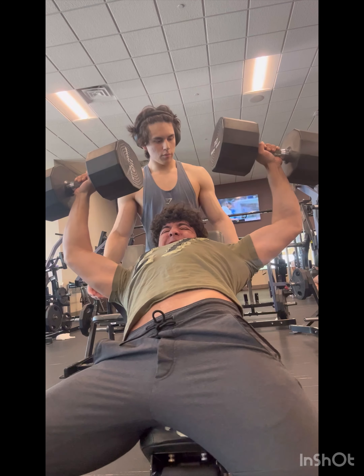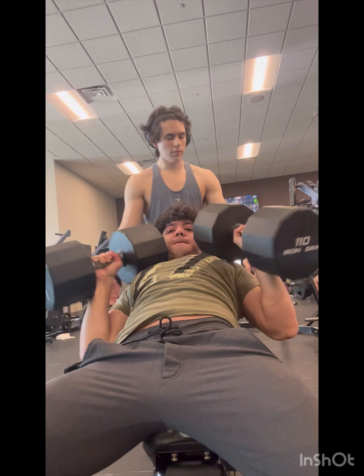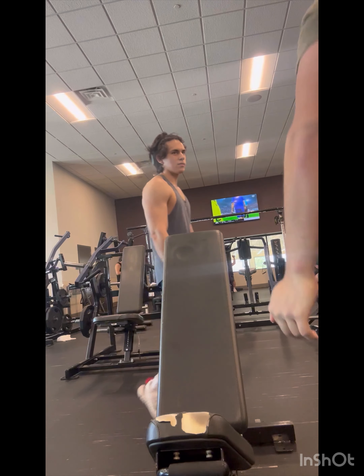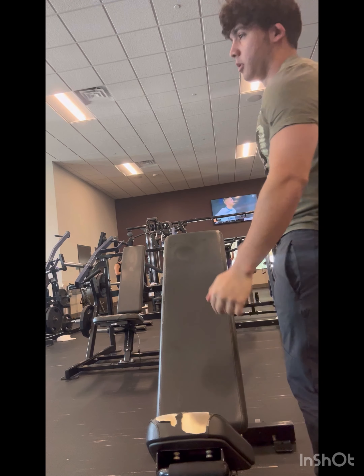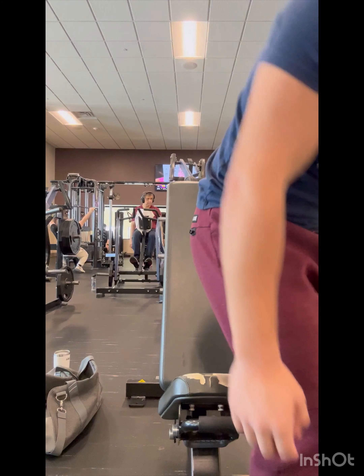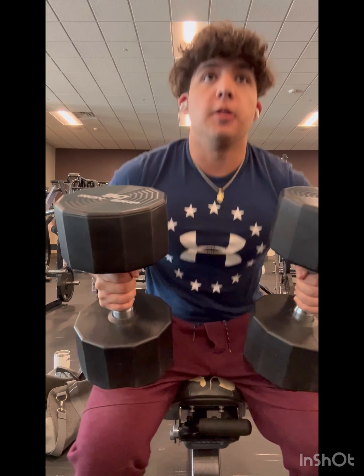Here I am doing the 110s, hitting five reps — just missed that sixth rep, really fighting for my life. Now I'm going to show me lowering the weight down to the 90s and 100s from other days. Yeah, that's light work.